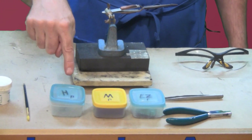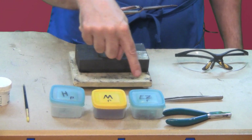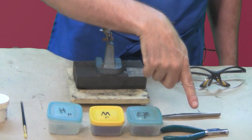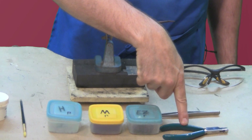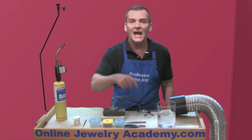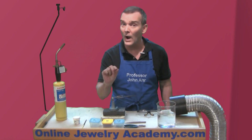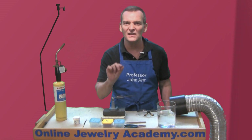And I have my stash of hard, medium and easy solder. I've previously cut it with this tool here — this is a solder cutting pair of pliers. What it does is it'll allow me to cut really perfect pieces of sheet solder or wire solder to the exact same size and length.